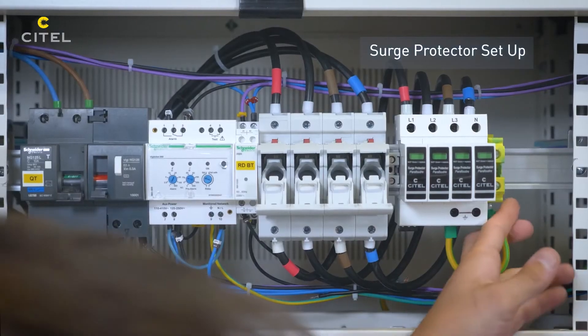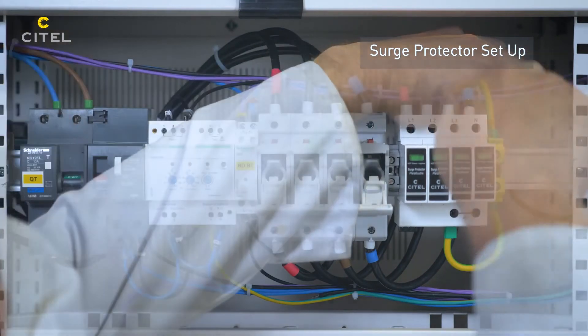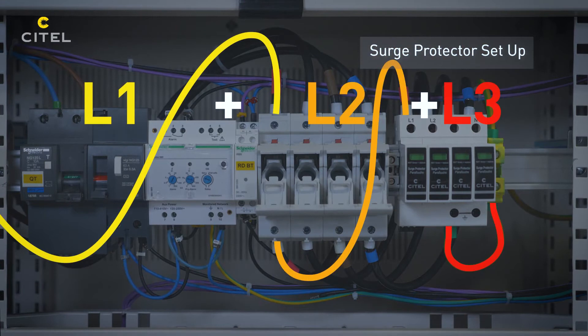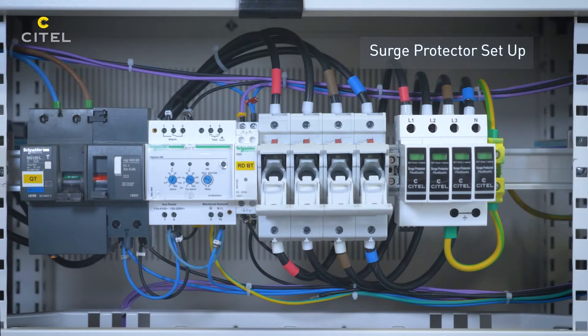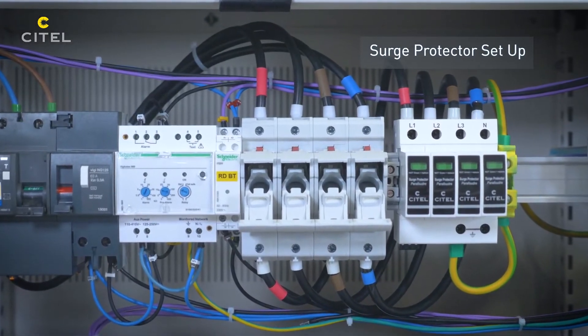To guarantee the efficiency of the SPD and not to degrade the level of protection, the total length of the conductors connecting the SPD between active wires and the earthing network must not exceed 50cm. If the mounting panel is made with metal, it is possible to connect the SPD directly to the metal parts to reduce the length L3.